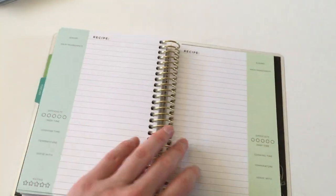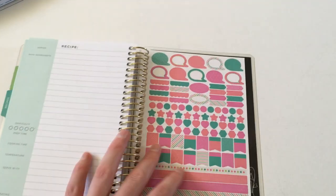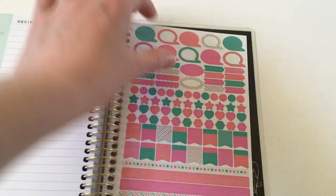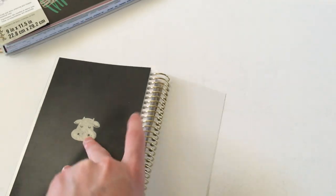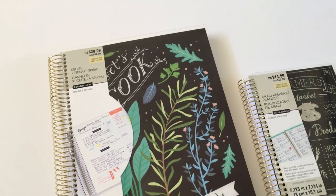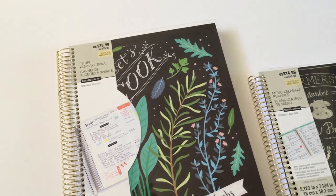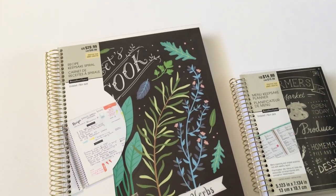At the back there's just the back cover page and a couple of stickers — random stickers you probably wouldn't use with a recipe book, but you could always use them with your general daily planner. So that is the Recollections Menu Keepsake Planner and the Recollections Recipe Keepsake Journal. I'll have links in the description box to my other Recollections reviews like their weekly planners and goal planner. Don't forget to subscribe — I usually post one or two planner review videos each week. See you in the next one!